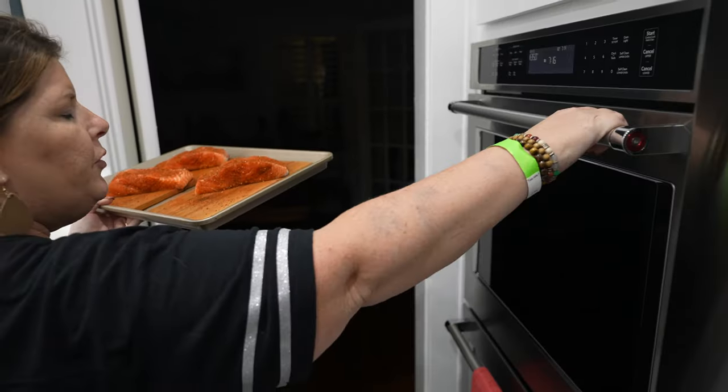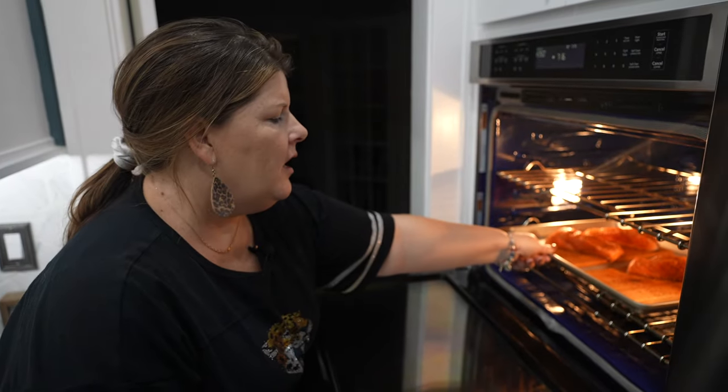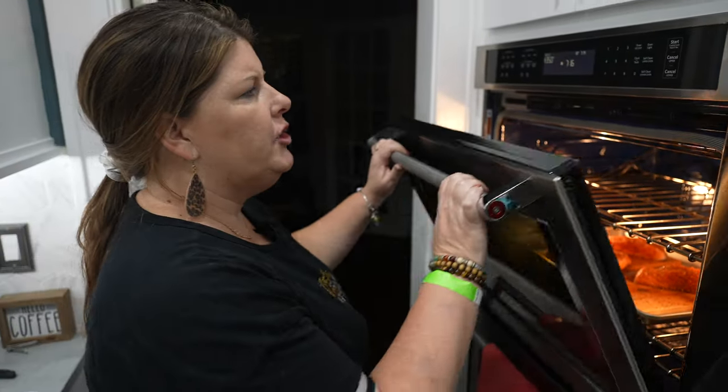We're going to throw these in the oven on 350 for about 20 to 25 minutes. I'm going to pull them out after about 20 minutes and put some butter on them to make sure they're nice and juicy for us.